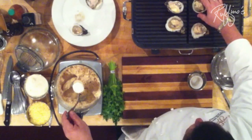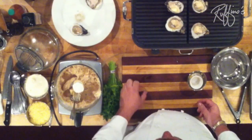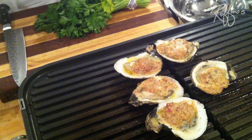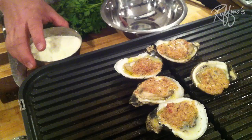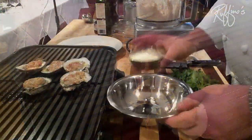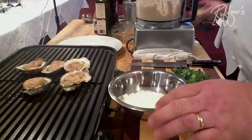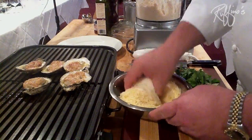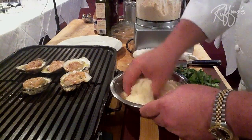We're going to let these cook. These are going to take about seven or eight minutes to cook on the grill. So now that our oysters have cooked for about seven or eight minutes, you can see they're nice and bubbly and the butter is melted. We're going to mix our cheeses together — I have a little Parmesan cheese and some Romano cheese — and we're just going to mix those two together and put a nice sprinkling of that cheese right on the oysters and let it melt.